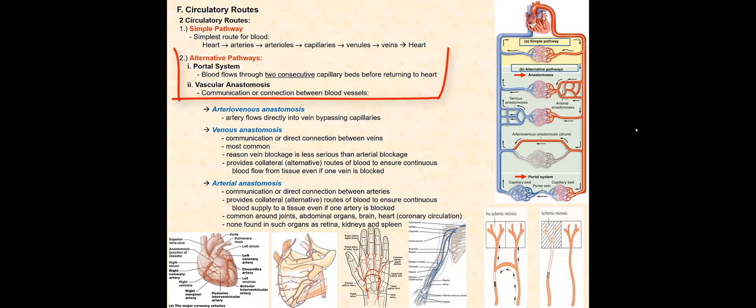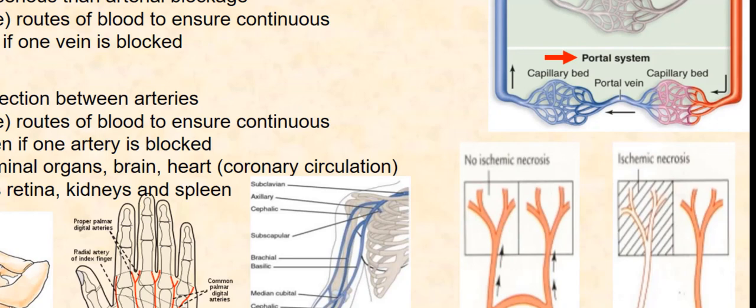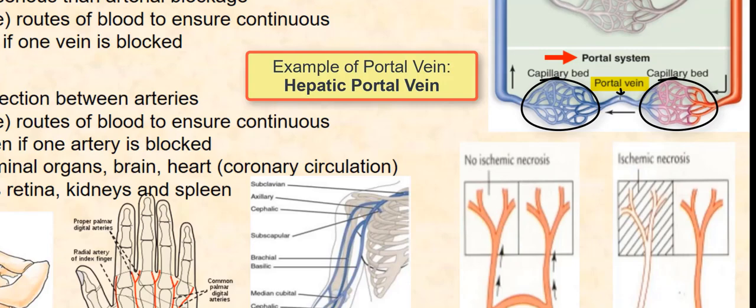There are two types of alternative pathways: the portal system and vascular anastomosis. The portal system involves blood flowing through two capillary beds connected by a portal vein. From the heart, blood flows through the arterial system into a capillary bed, then through a portal vein into another capillary bed, followed by the venous system back to the heart. An example of a portal vein is the hepatic portal vein, discussed in the digestive system.